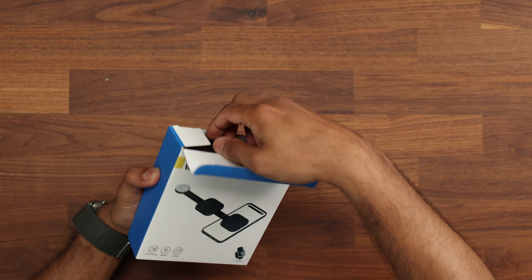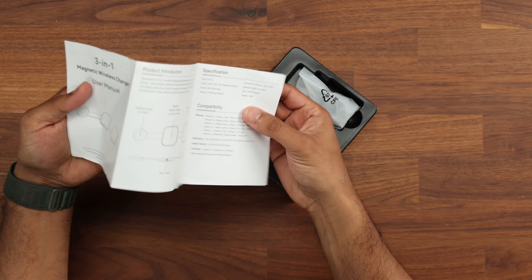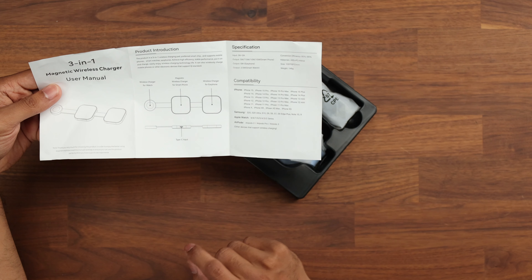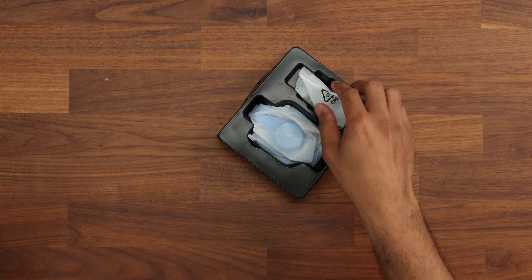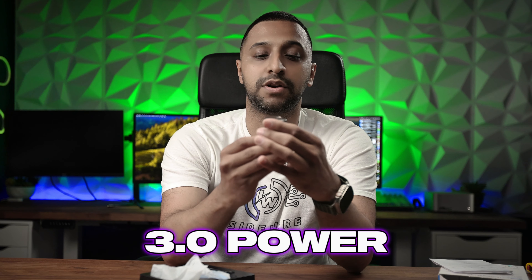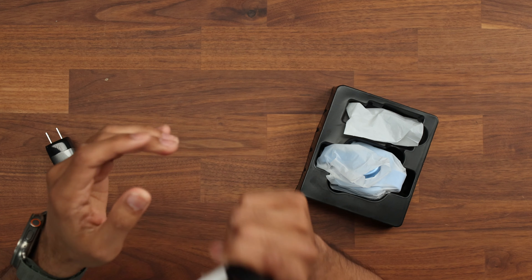Inside this box, if we have a quick look, we get an instruction manual which tells us all about the safety notice, the FAQs, and how each of these devices works. So we have one for your Apple Watch, one for your smartphone, and one for your earphones. It also tells you everything about compatibility — you can do your Samsung phones on here too. We have a charge cable and a power delivery unit — a 3.0 power delivery unit that puts out up to 20 watts. Underneath we have two USB cables: a USB-A to USB-C, and the likely one you'll be using with this power brick, USB-C to USB-C.